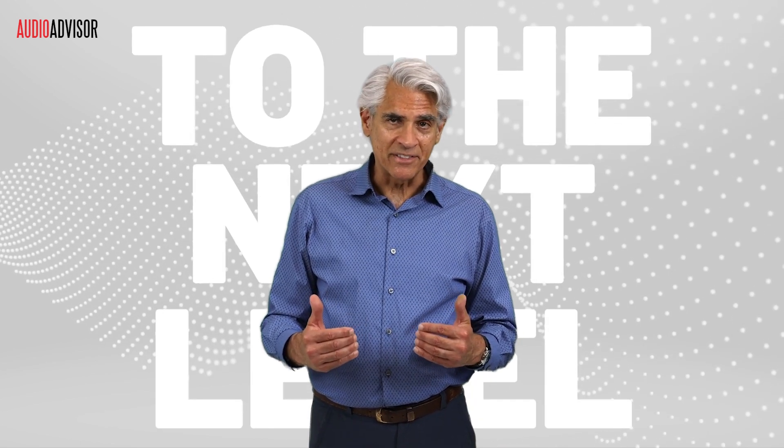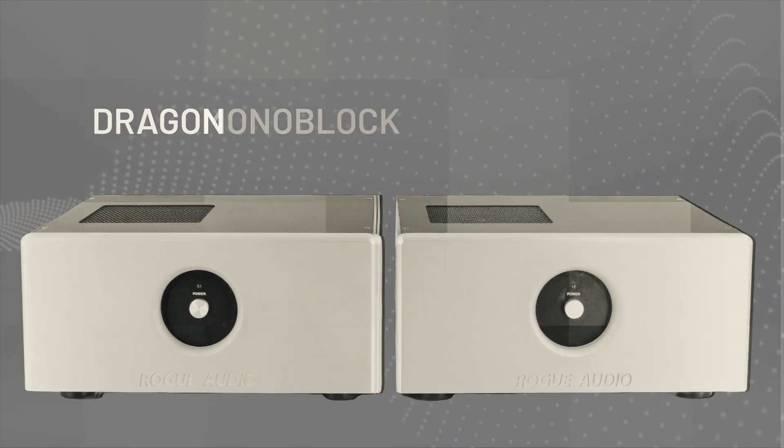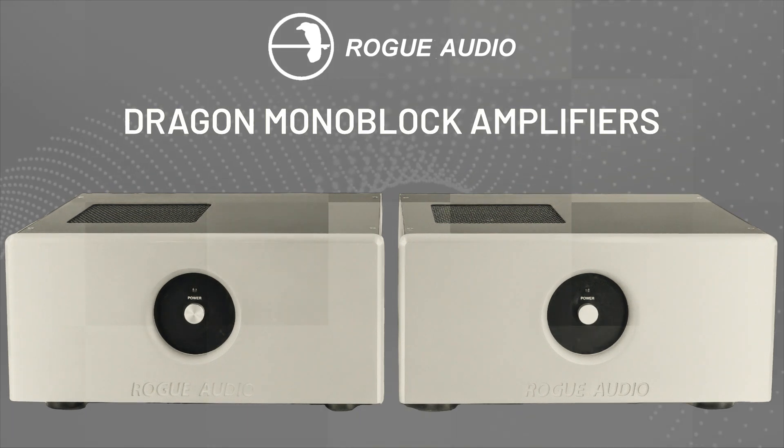Hey there music lovers, ready to take your listening experience to the next level? Today we're diving into something really special, the Rogue Audio Dragon Monoblock Amplifiers. Trust me, these aren't your average amps.